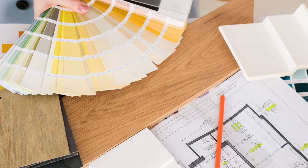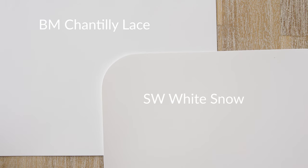Next, I'm going to talk about where White Snow sits in the world of warm-off whites and why this matters. The best way I can explain it is by comparing it with other paint colors. I'll bring up Chantilly Lace again — it's a true-off white, not warm, not cool. When you compare Sherwin Williams' White Snow with Chantilly Lace, you see the warmth of White Snow. It's warmer than a true-off white.